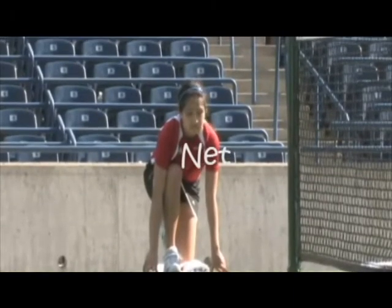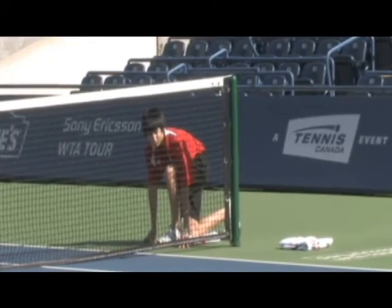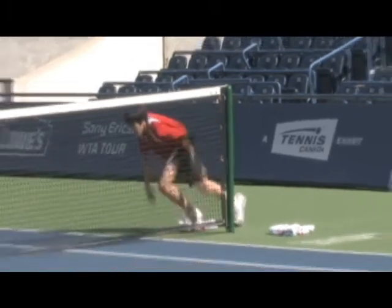Unlike some tournaments where the net crew is standing, our crew crouches low by the net posts. This means they stay out of the field of vision of viewers and can more quickly take off when the point ends.